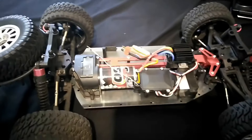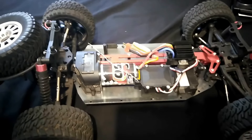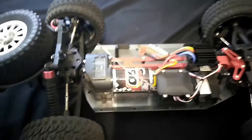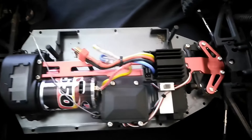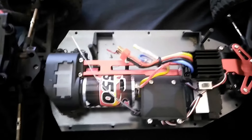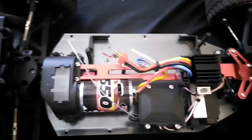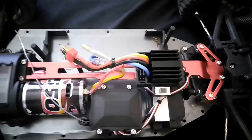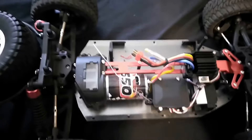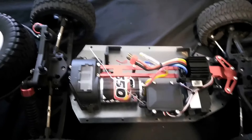Overall, I have to say this car is an 8 out of 10. The only things being that it's pretty slow on the stock battery pack and the servo is not very strong. But nothing that a 2S or 3S pack and a $10–$20 servo can't fix. Then this car becomes pretty much 10 out of 10.